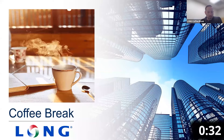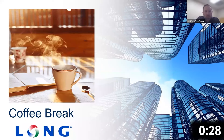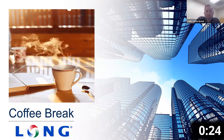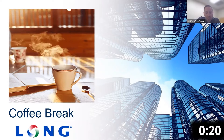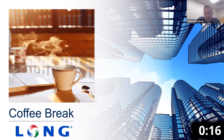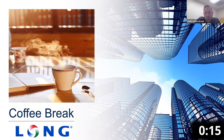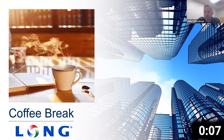Welcome everyone to another weekly edition of the Long Coffee Break. I'm your host Mike Jacobs, and helping me out today is Don Cameron with Yaskawa. We're going to go over the new offering — the new narrow UL Type 12 offering that Yaskawa has to offer. So with that, I'm going to let Don take it away.